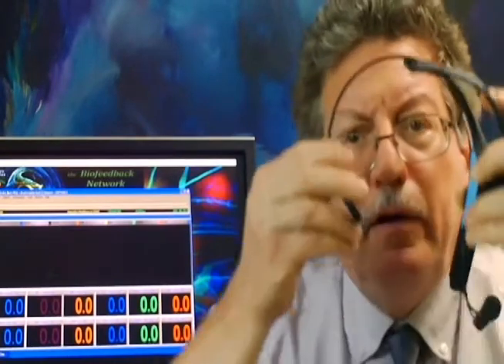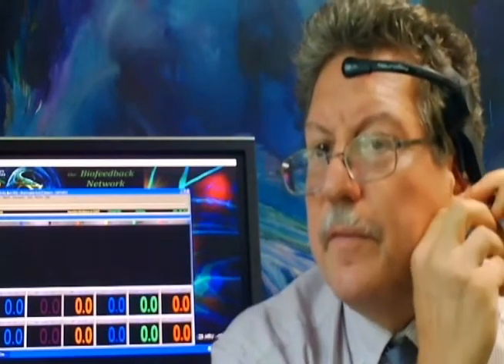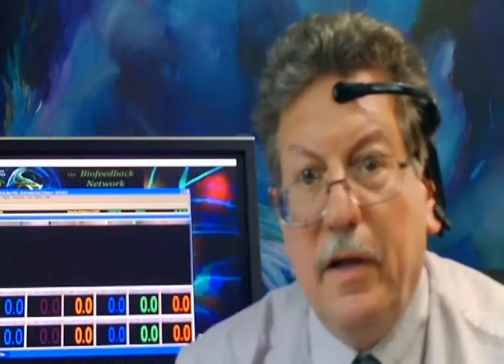Put on our MindWave Mobile headset, and be sure to hook the ear clip on. You can see this is where you would normally take your EEG reading with this unit, right in the center at FPZ.